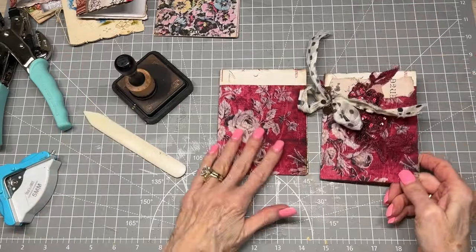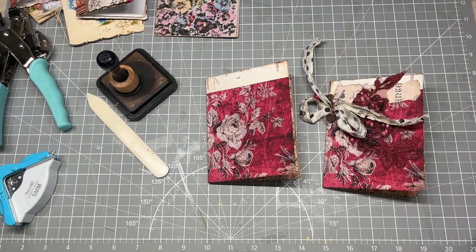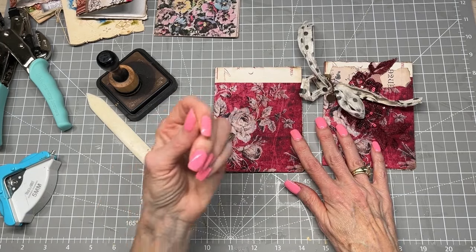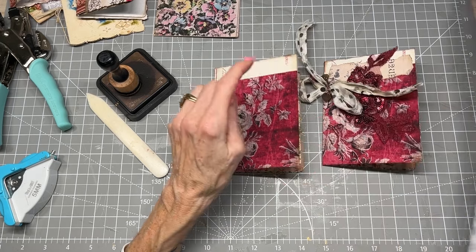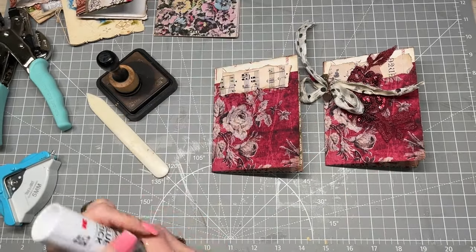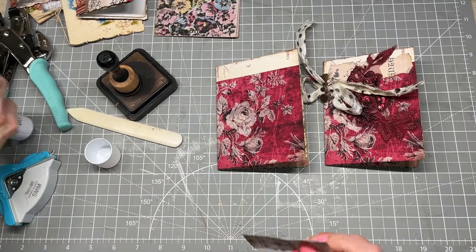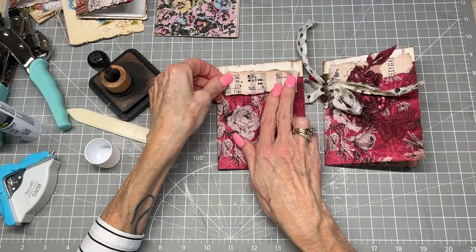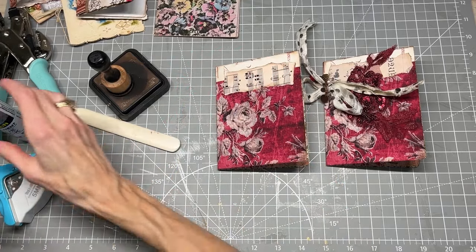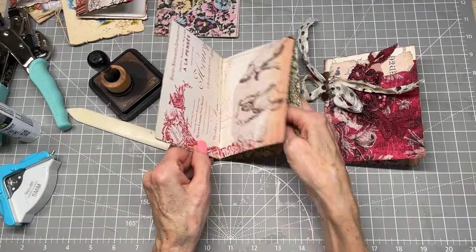When I was looking at this, I noticed there was a white part that spoke to me — it said, you need to put something right there. So on this one I think I'm going to do a little torn piece of music sheet. I'm just going to get out my glue stick and glue that on there. And I love that. Now you've got the little tuck underneath on both sides — love that.